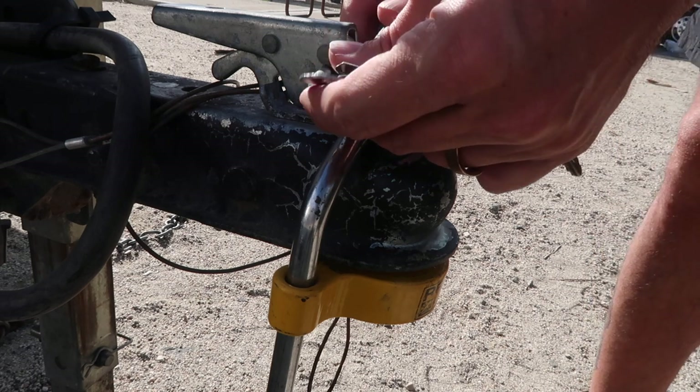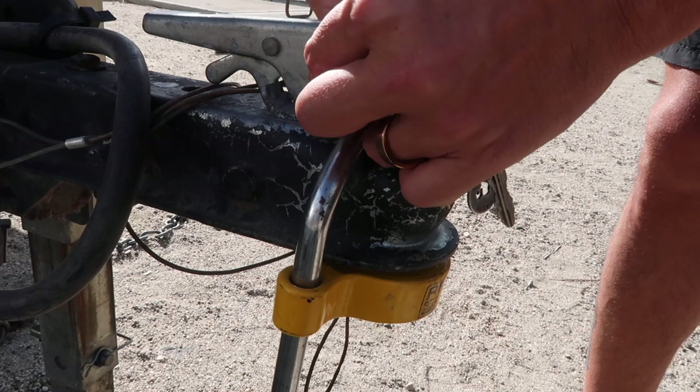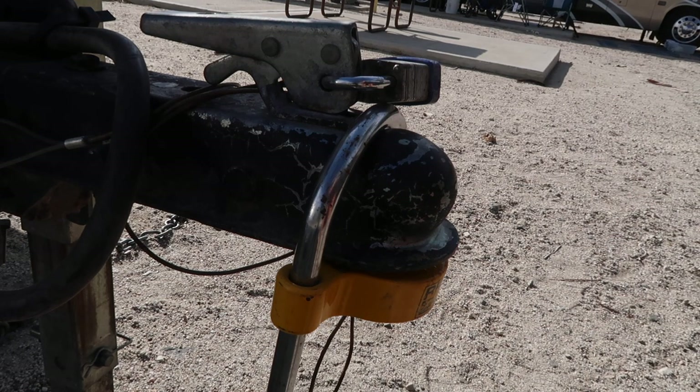I've read a lot of reviews online that have been good and bad. Some of the bad reviews say that with a heavy-duty hammer and a few good hits you can knock this right off the hitch, and I wouldn't doubt that. If a thief is really inspired and wants to break a lock, that is possible — but the ruckus it will cause will hopefully be alarming if there's anyone in the area.